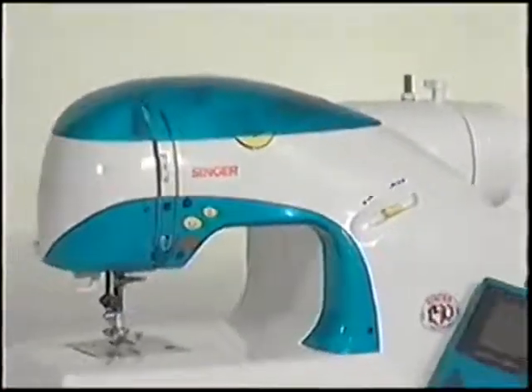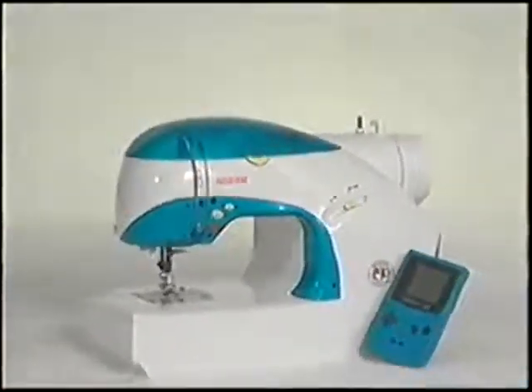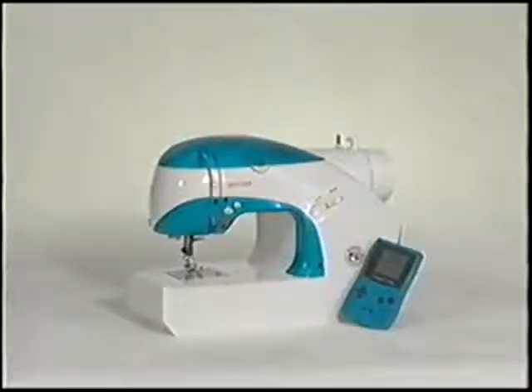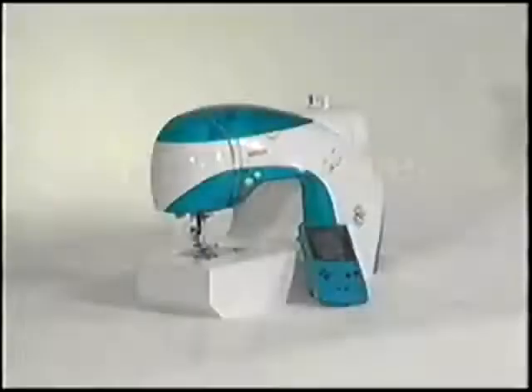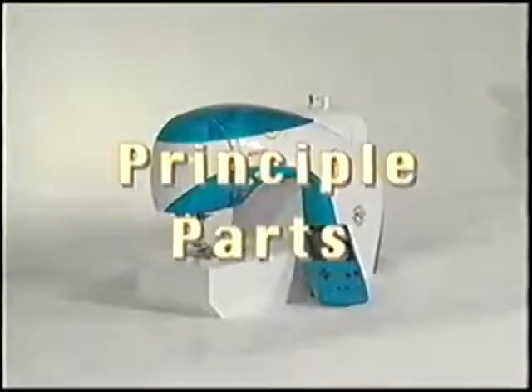Congratulations on the purchase of your new Singer Isaac sewing machine. Before starting to sew, let's take some time to get to know your new machine. We'll begin by reviewing all of the principal parts.